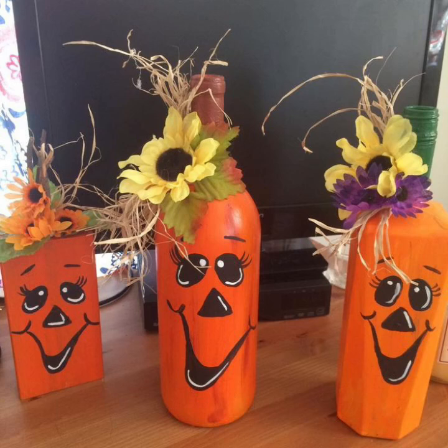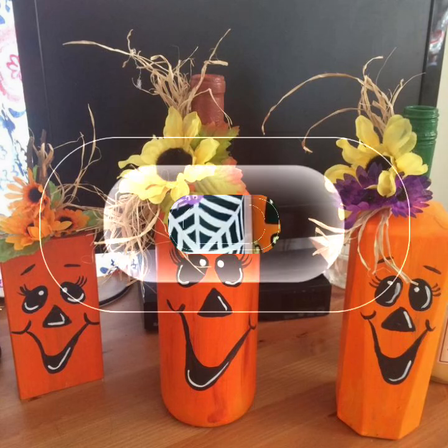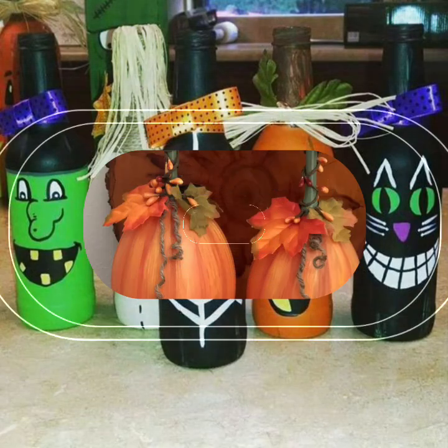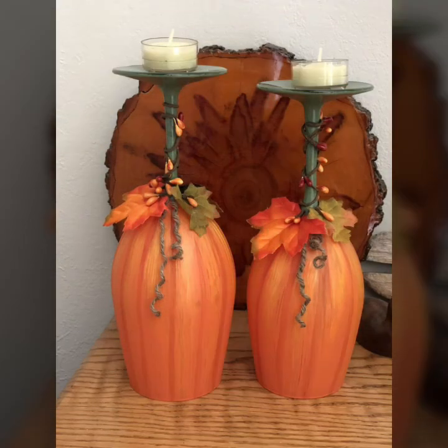Let's see this Halloween decoration with different bottle craft ideas — he needs to try these ideas using wine bottles. We'll see you next time. Bye-bye.